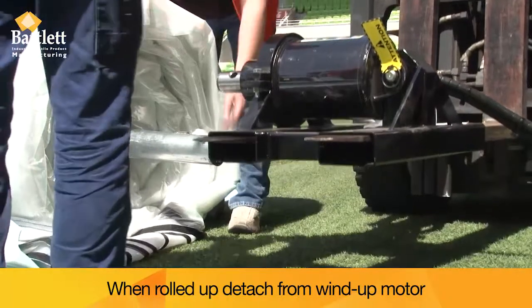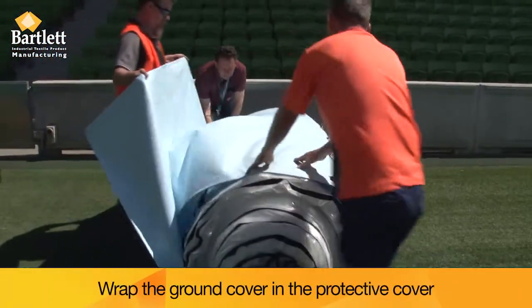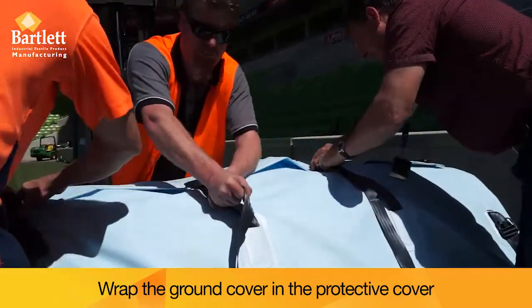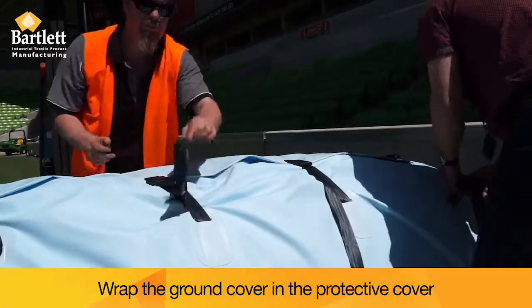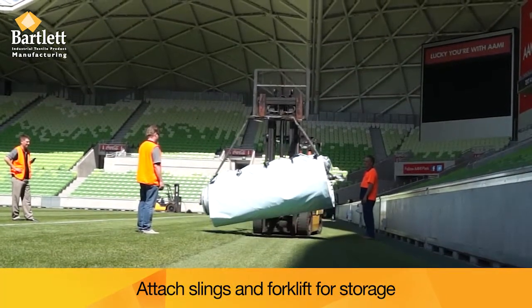When rolled up, detach from the wind-up motor. Wrap the ground cover in the protective cover. Attach the slings and forklift for storage.